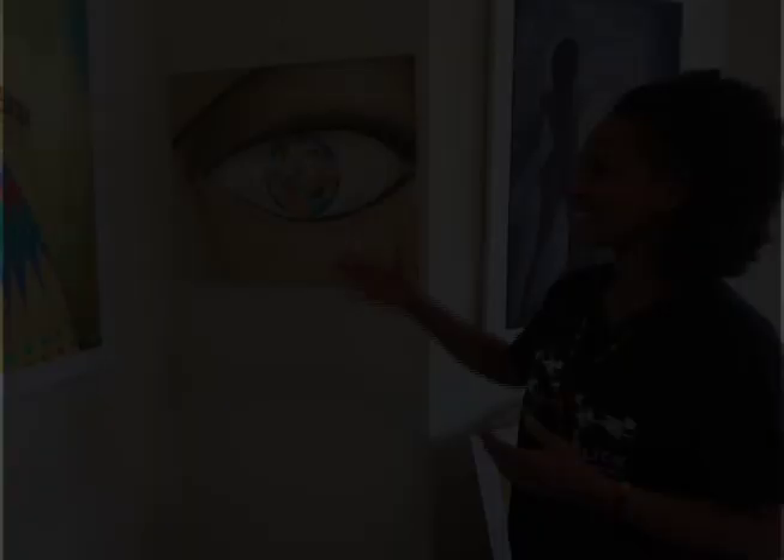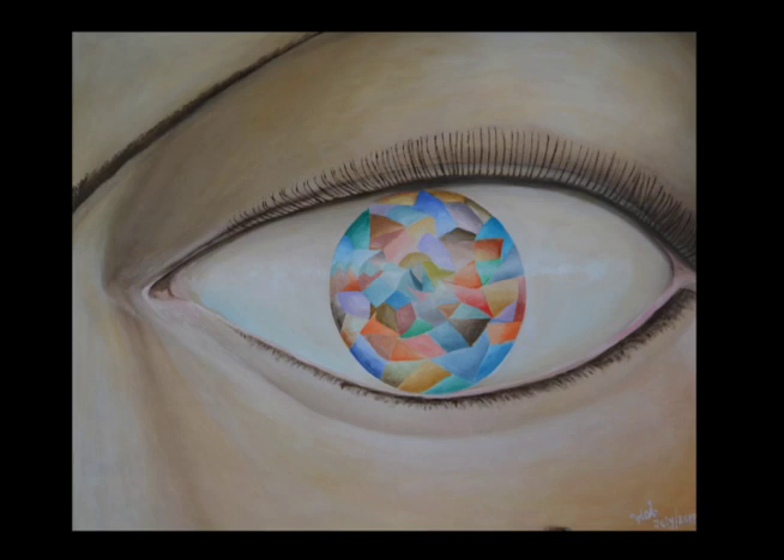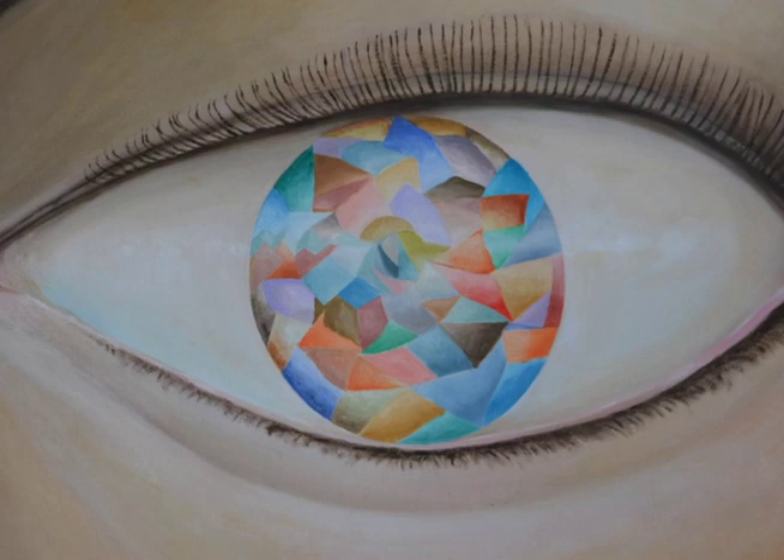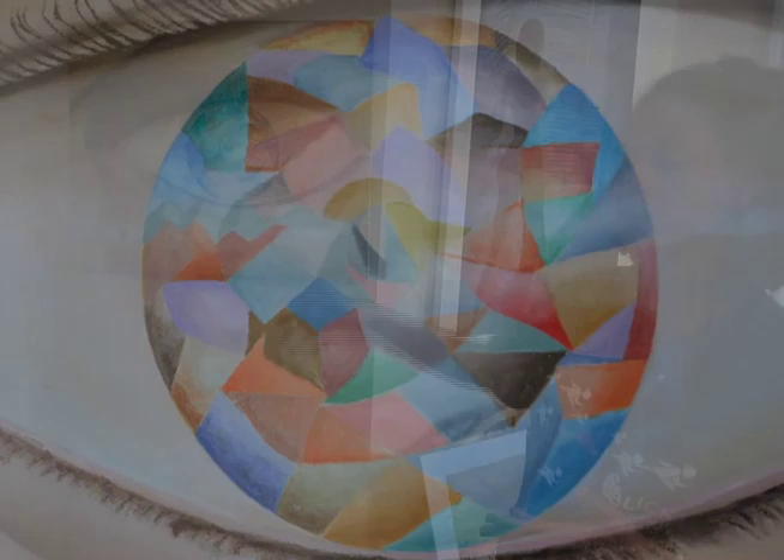The idea of this painting is just to show our surroundings, our environment, because we are surrounded by shapes and colors and different kinds of things that we observe through our eyes. And that's what I want to show — that it has so many colors, different kinds of colors and different shapes. It is just to express that our eye is the reflection of our environment.